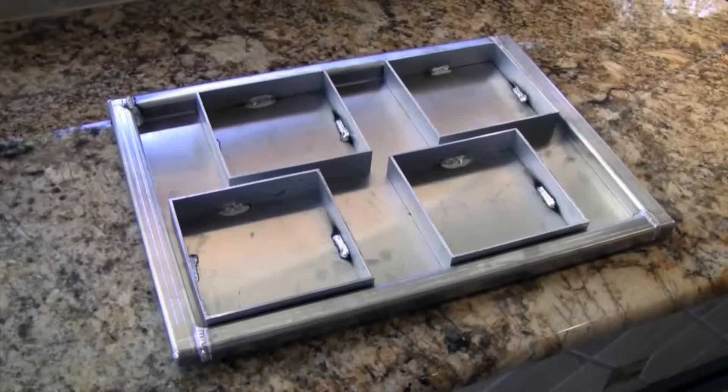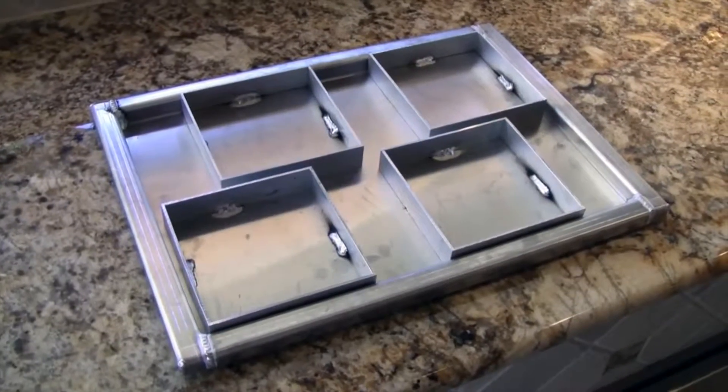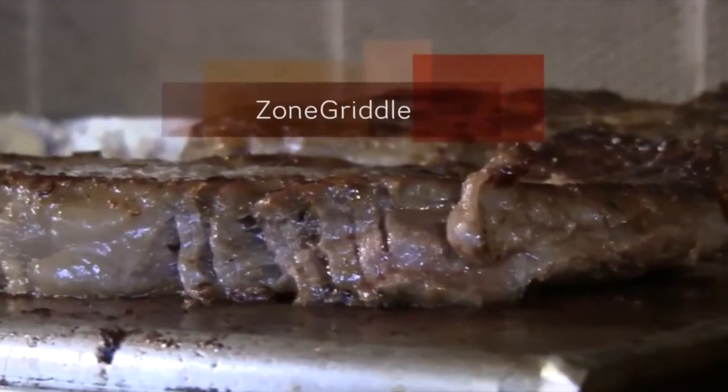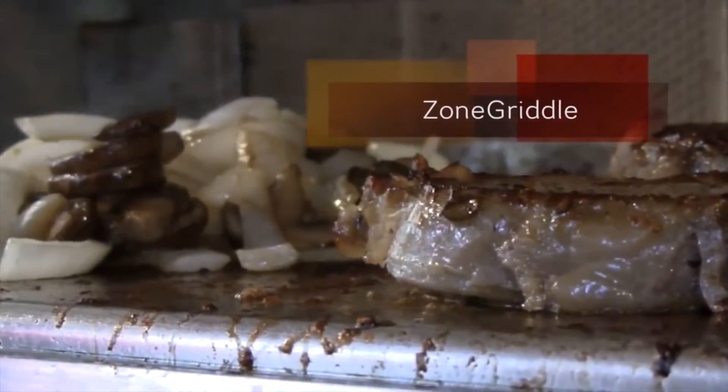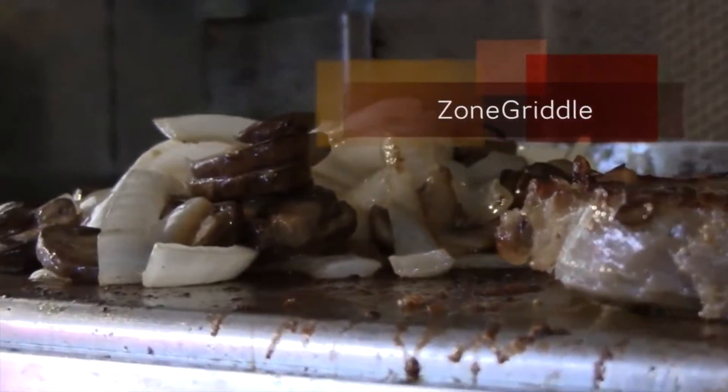Hi, I'm Matt Hamlin from Grill Innovations and today we're going to show you one of our newest products, the Zone Griddle. What the Zone Griddle actually does is allows you to separate your griddle so you can have it hot on one side and cool on the other side, or you can make it like a regular griddle and cook evenly across the whole top surface.